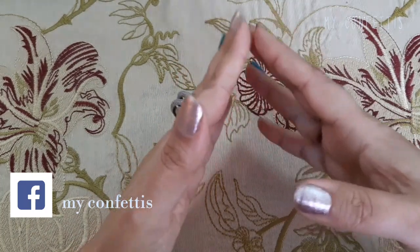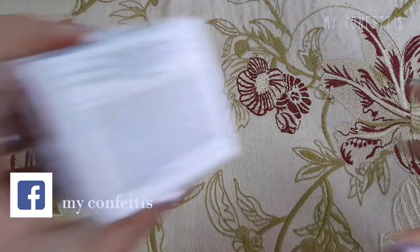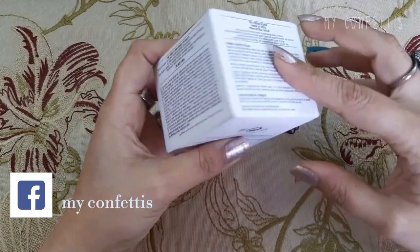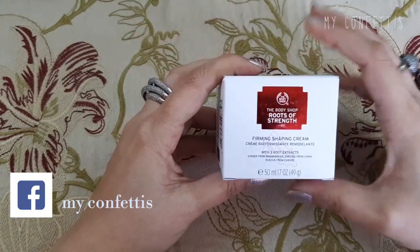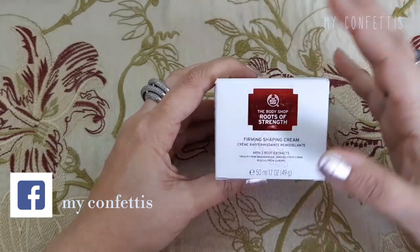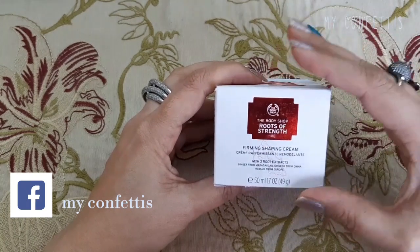नई range का नाम है Roots of Strength। मैं जो Roots of Strength की cream यूज़ कर रही हूँ, इसकी packaging इस तरह की है। यह forming shaping cream है जो कि आप day और night दोनों में लगा सकते हैं, but मैं इसे day time में use करती हूँ क्योंकि रात को इसकी sleeping cream यूज़ करती हूँ। So this is something I use as a day cream.